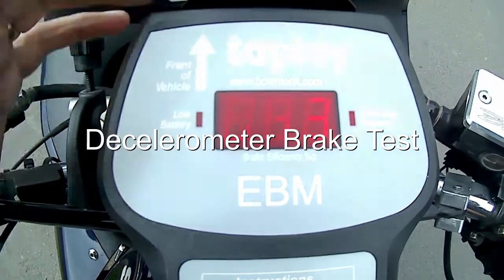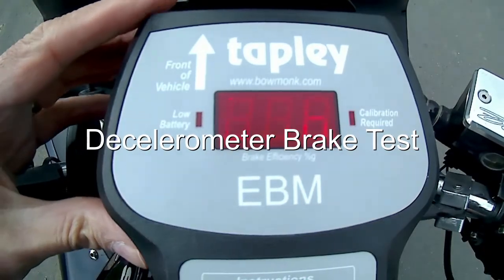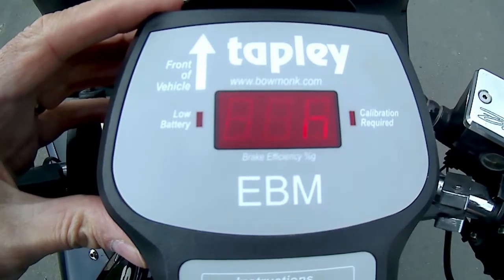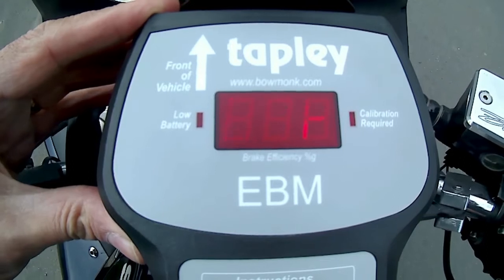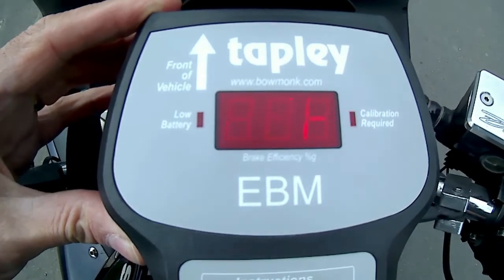If the machine can't be tested on a roller brake tester, you should carry out a decelerometer test. You need to make sure the motorcycle is in a safe condition to test, and also to make sure that you're familiar with the controls and of course have a license to ride it.